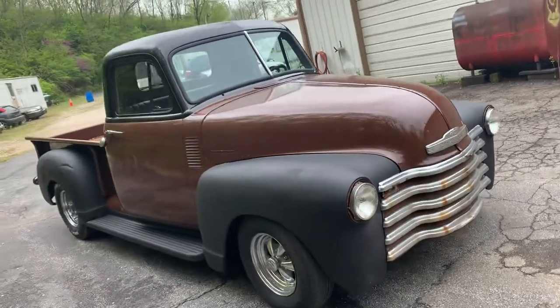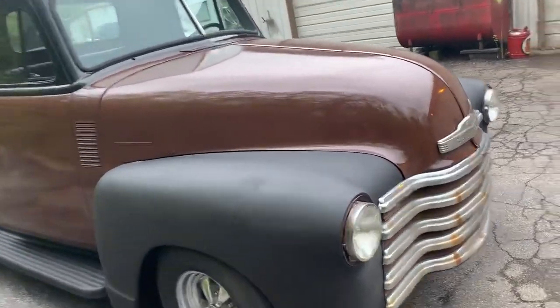I call it shake rattle and roll because that's what it does rolling down the road. There's no insulation in it, nothing like that.